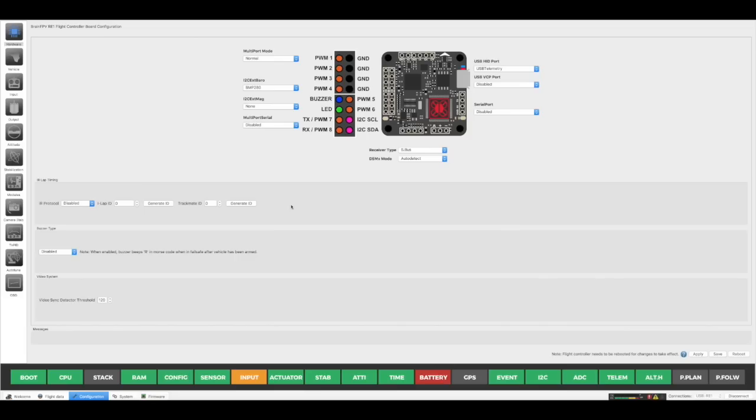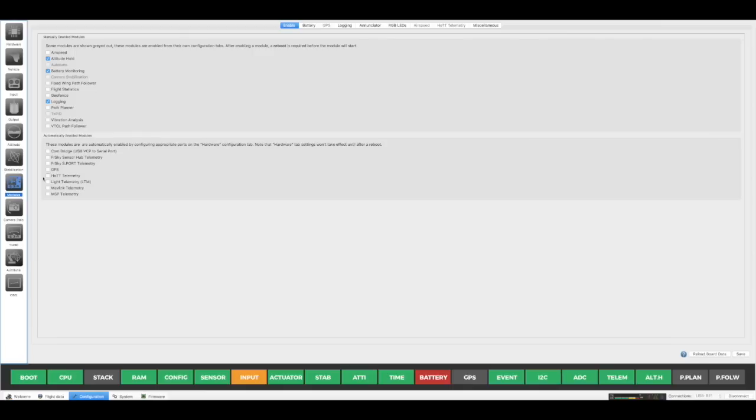Finally, looking at the Droning on Brain RE1, if you were going to connect it to something like this you would simply make sure your S-Bus goes to the correct port, find an empty UART serial port, and make sure that you turn on MSP. Save that, and then once connected, under modules you will notice an automatically enabled module section with MSP telemetry — just make sure that kicks in as well, and that's pretty much all you need to do for Droning.